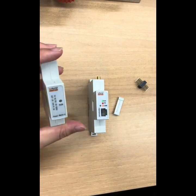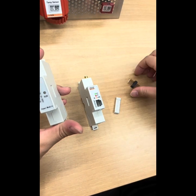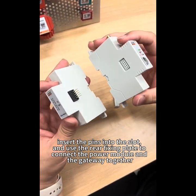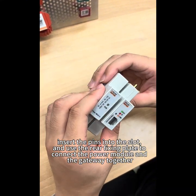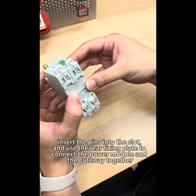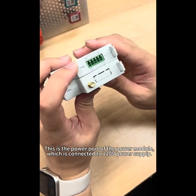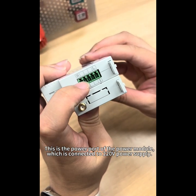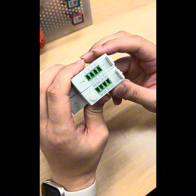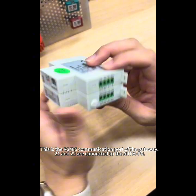How to install the gateway. This is the power module of the gateway, and this is the AWP100 Wi-Fi gateway. Insert the pins into the slot and use the rear-facing plate to connect the power module and the gateway together. The power port of the power module is connected to the 220V power supply. The RS485 communication ports 21 and 22 on the gateway are connected to the RMPN.